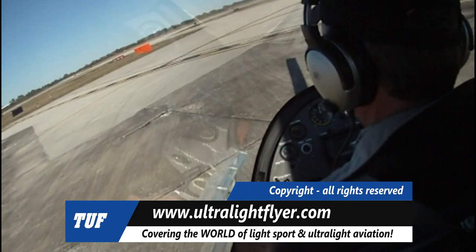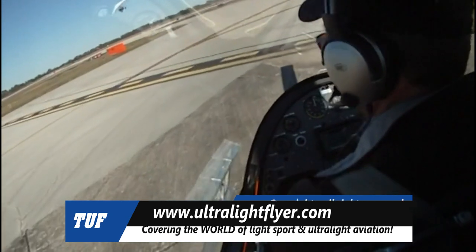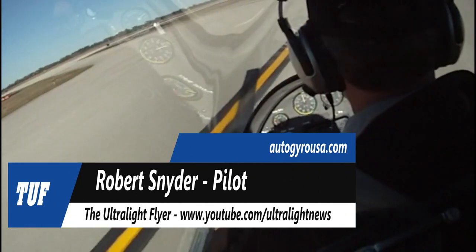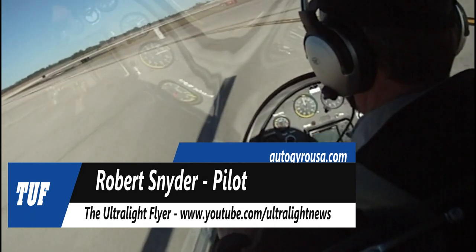GYRO, runway 35, clear for takeoff at traffic slow approach. On the orange GYRO we'll be departing on the downwind. GYRO, Roger. What I've done is I've released the rotor blades now. They are free spinning. GYRO, Roger.